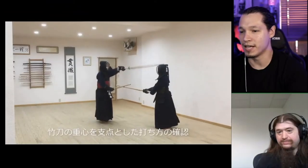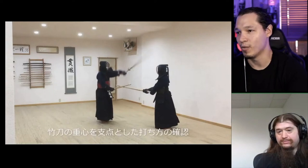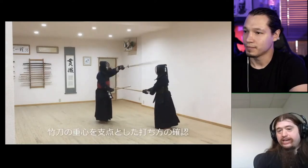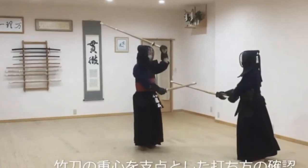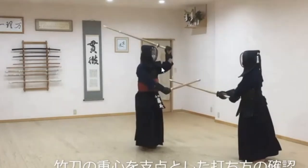It's more evident towards the end of the swing. Right about here you can start seeing how he lets the shinai do its thing — he wants it to rotate in this way. You don't have to fight gravity; the shinai will do much of it for you.